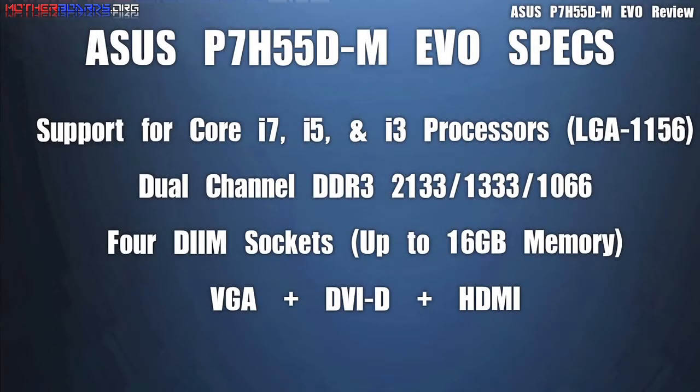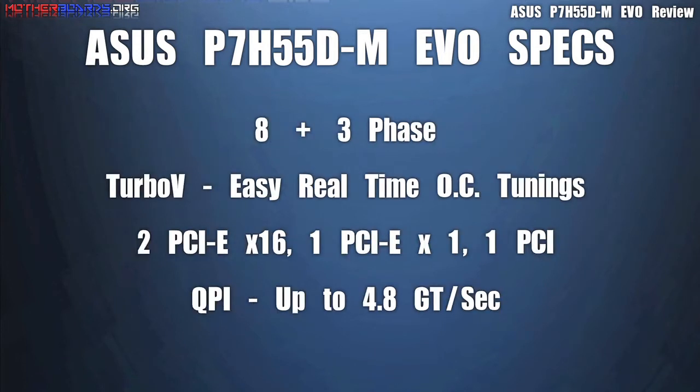Follow along as we show you all the features of this new motherboard. The P7H55D uses the new Core i7, i5, and i3 processors. It also has 4 DIMM sockets and can support up to 16GB of memory. It has VGA, DVI-D, plus HDMI support and can use memory up to 2133MHz, which is much higher than the Intel. It has 8+3 power phase support and also features TurboV for easy real-time overclocking. The PCI and PCIe slots only support standard interfaces — there is no support for SLI or Crossfire.